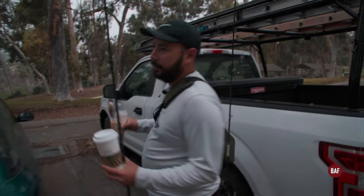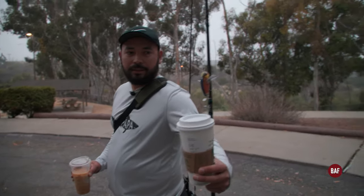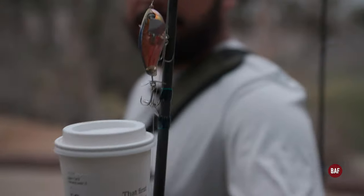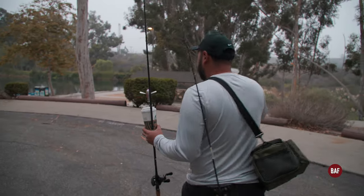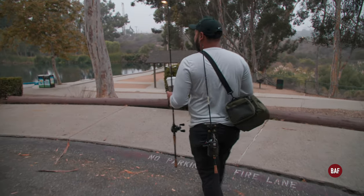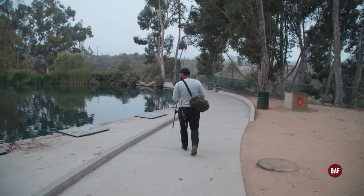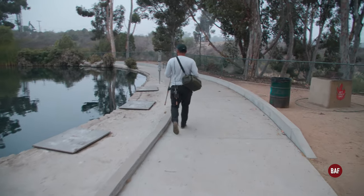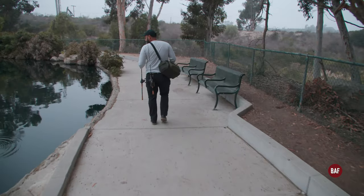We're gonna start out today throwing this wake bait — it's a Jackall, I forgot the exact name. The sun already came out so I don't know how successful we'll be, but we'll try it anyway. We can see little fish jumping already. Let's see if we get something to strike right now. Yep, little tiny fish.